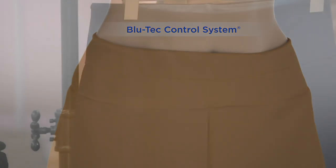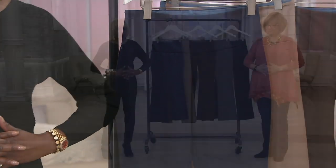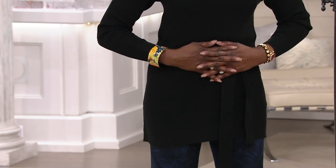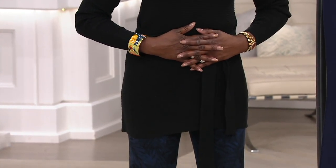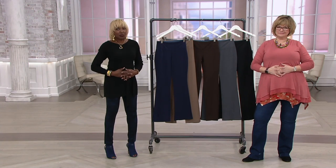Basically when I say tummy control, just take your two hands and press it against your stomach — that's what the tummy control is going to feel like. It just gives you that nice, secure feeling. We've been eating and everything, and once you have tummy control, you can't have enough. It just keeps it all nice and smooth in.